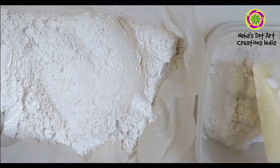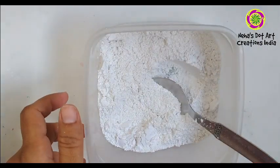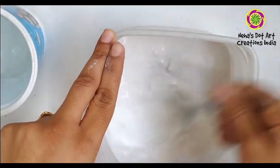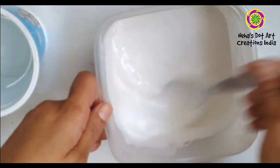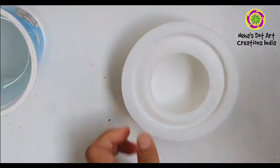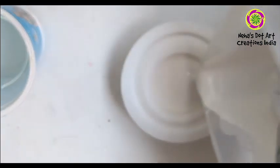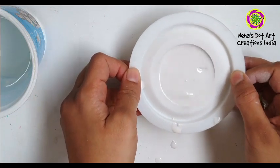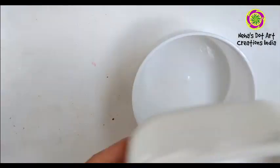We will start by taking the required amount of gypsum powder in the tub and then we will add some water to the powder. Mix it well to avoid any lumps — make sure the consistency is like a cake batter. Pour the mixture into the silicon mold and keep tapping from the sides to avoid any air bubbles.